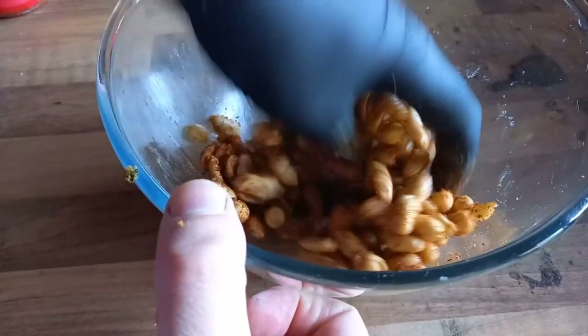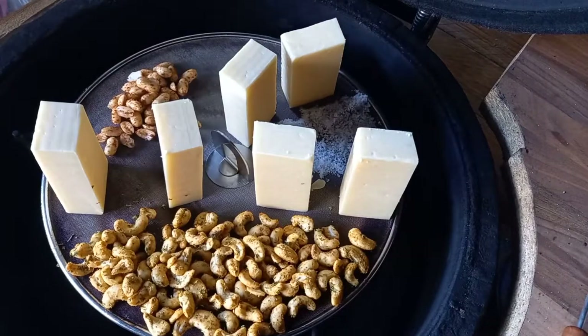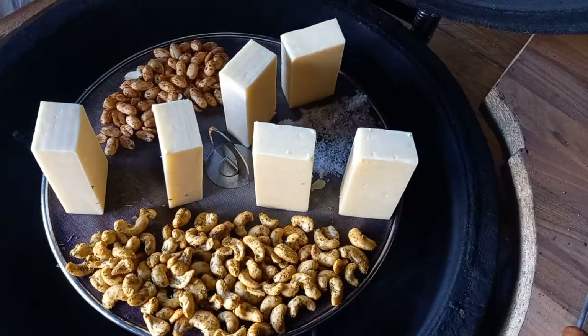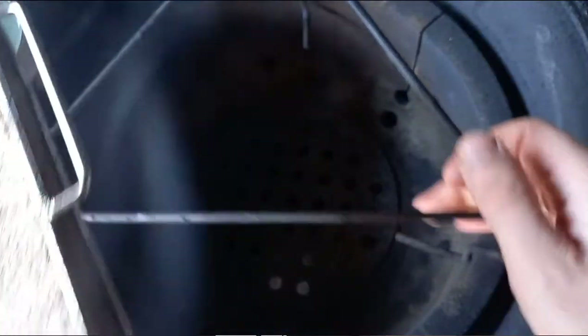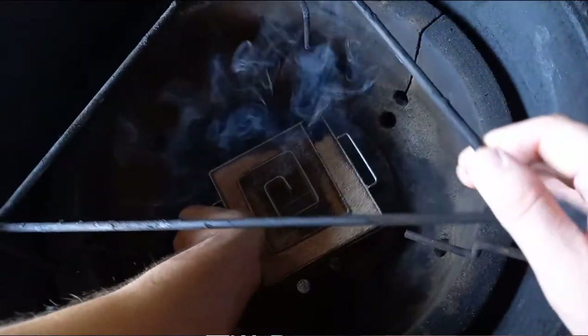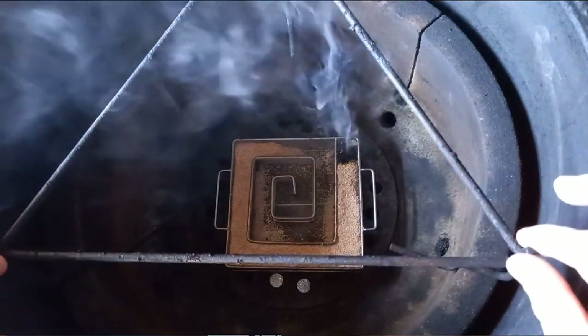I've already put it into the kamado because there's too much moving about. The cold smoke generator — I blew that candle out as you saw earlier and placed it into the bottom of the kamado. If you haven't got a kamado and only have a kettle, it'll work there too — all you want is a sealed environment. Bottom vent fully open, top vent fully open, and it's just going to fill that chamber with a nice sweet smoke. Put the cheese, nuts, and salt onto your splatter guard, shut the lid down, and leave it for four hours. With nuts, it's best to give them a little turn after about an hour and a half, just to jiggle them about a bit.